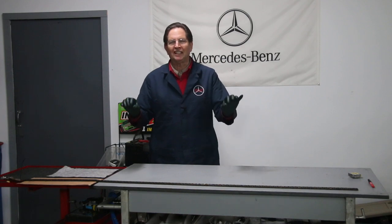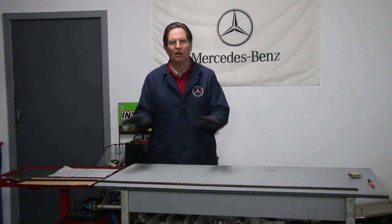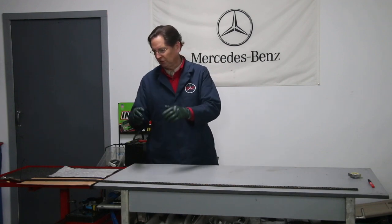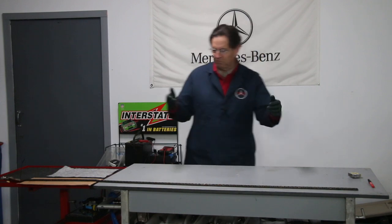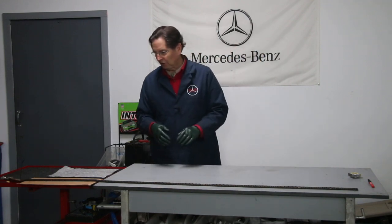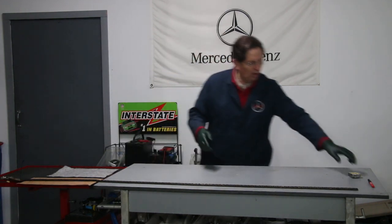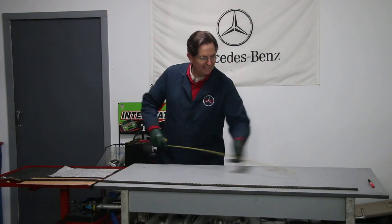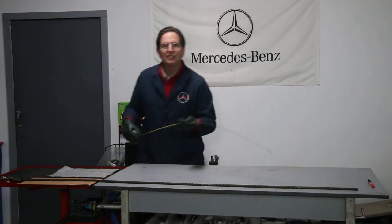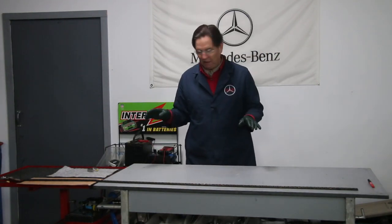To get an accurate test, you've got to thoroughly clean the chain and get all the oil out of the links, or that's going to give you a false reading. So this has sat overnight in solvent, I've blow dried it, and done as much as I can to get it thoroughly clean. I've got it anchored over here — and this chain is 73 inches long.